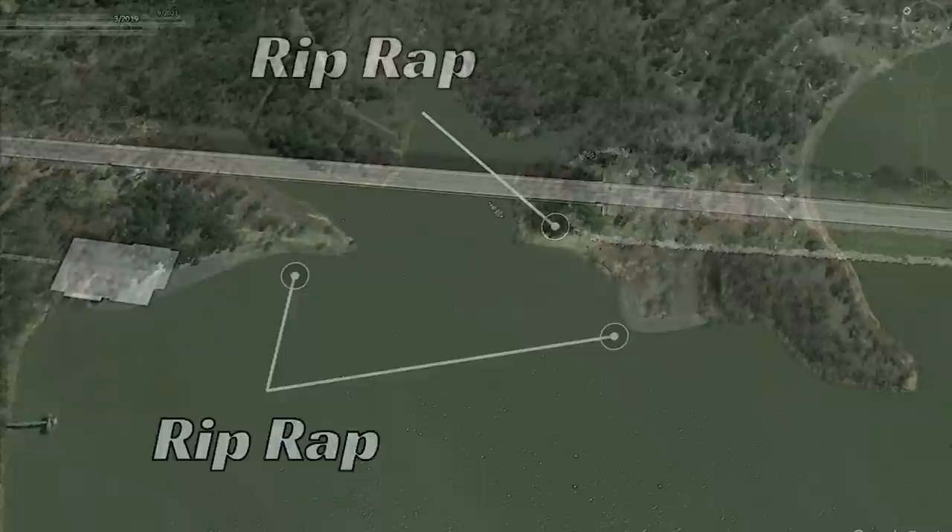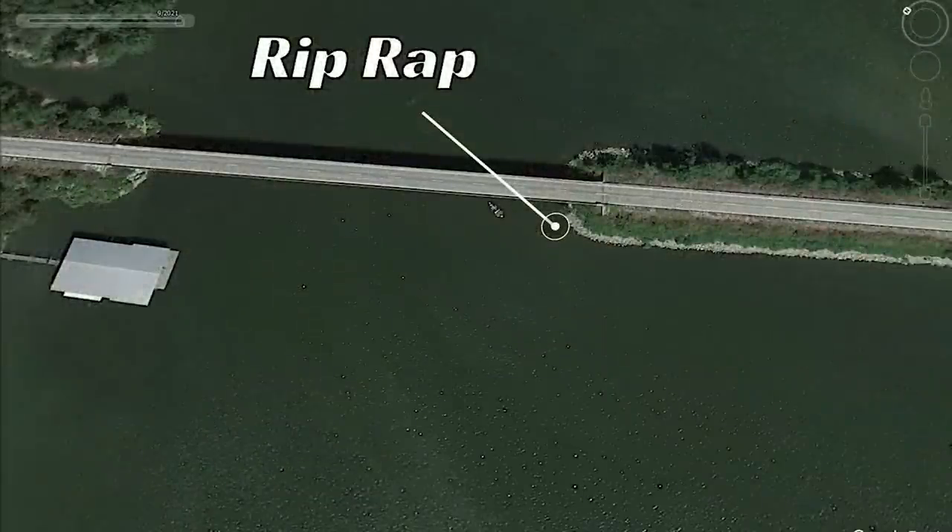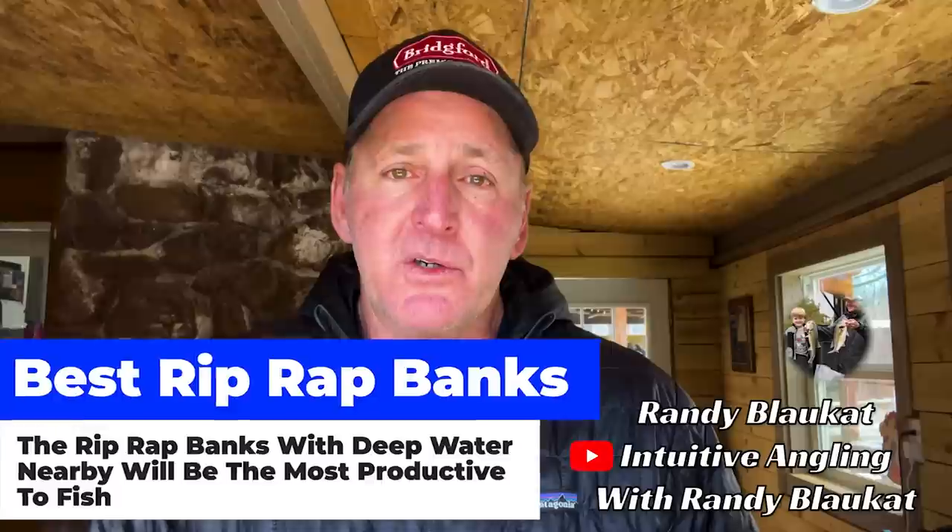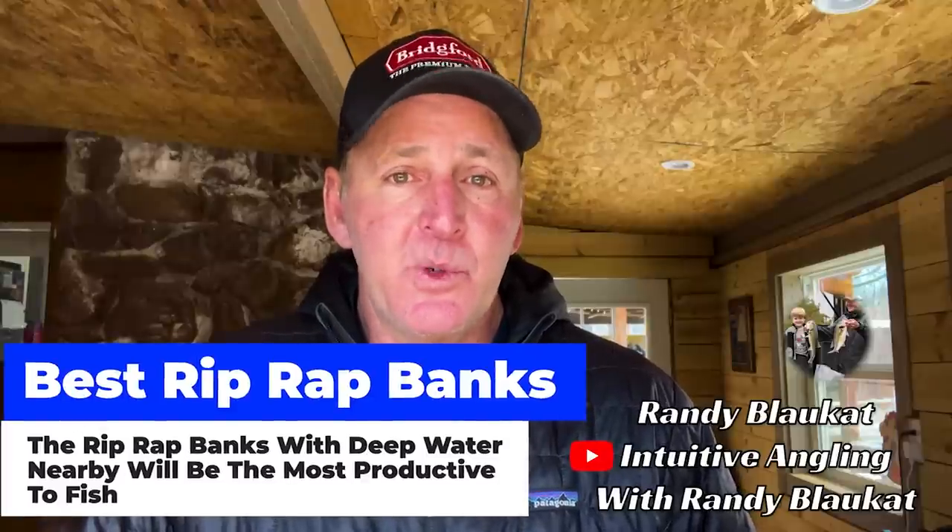Riprap comes in a lot of shapes and forms — bridge causeways, dam causeways, man-made riprap around boat docks, and more. The thing that makes one riprap better than another is its proximity to deep water. You've got to have some type of deep water close by, whether that's a creek channel or just deeper water in general. I've never caught a lot of good fish off riprap areas that have shallow water right off the bank with no deep water nearby.